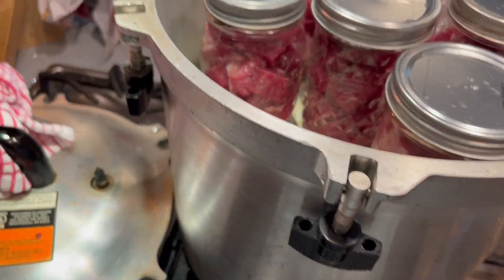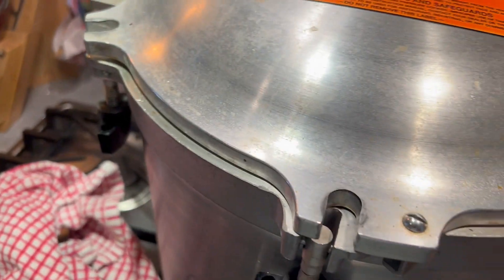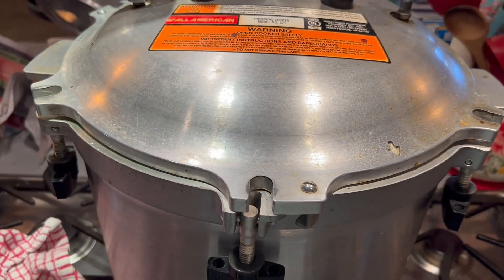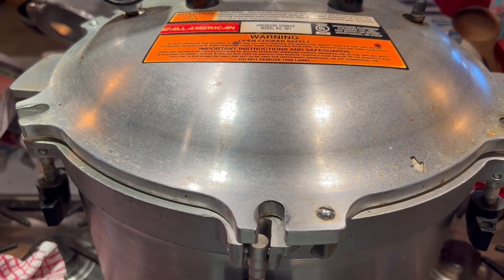I'm going to go ahead and get this buckled down while I knock everything else down here. Because these are meat and they are pints, these are going to process for 75 minutes.